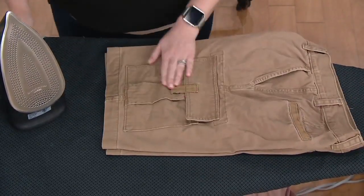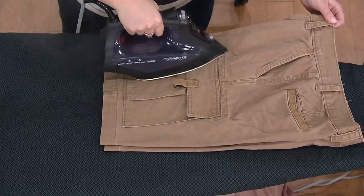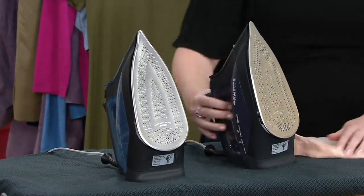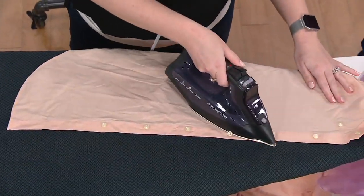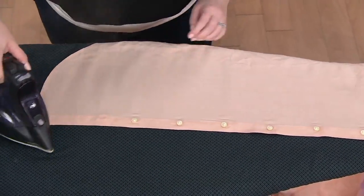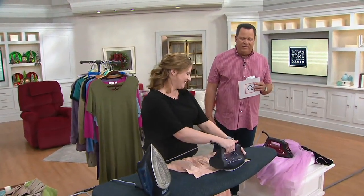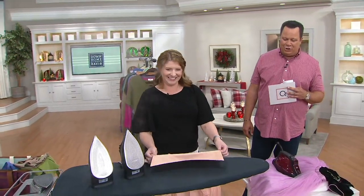1800 watts of power is the most allowed by U.S. law, and you're right up there getting that burst, that steam, that power to quickly release wrinkles with one-pass ironing — without ever worrying about burning or scorching. Red, blue, and gray are your color choices. Regular tap water, free shipping, and easy payments. The price and easy pay will go away at the end of today — come back tomorrow and it's $55. Get yours now, because the free shipping goes away too. That's a savings of over $25.50 when you order tonight.